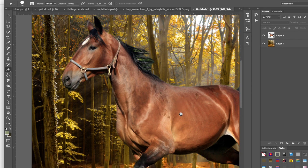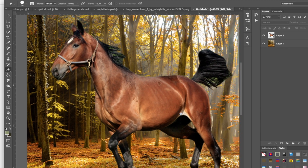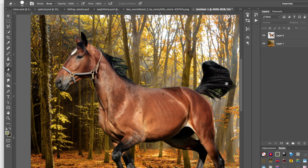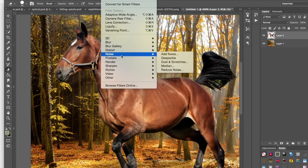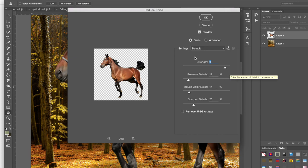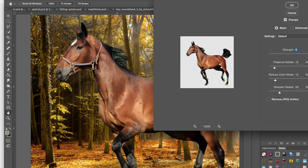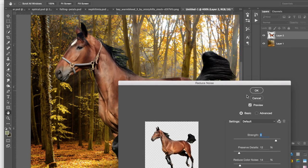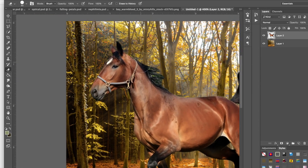Our horse is pretty much cut out now and already looks like he belongs in the background. The next thing I do is select the horse layer, go to Filter, Noise, Reduce Noise. These are my settings for Reduce Noise — this is the effect you use to get that soft, airbrushed effect on the horse. It gets rid of all the dirt or noise created by the camera. Hit OK — that already looks a lot better. That's my preliminary step.